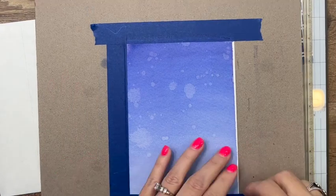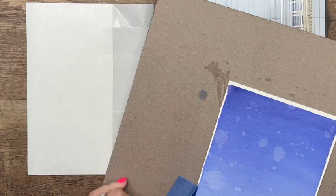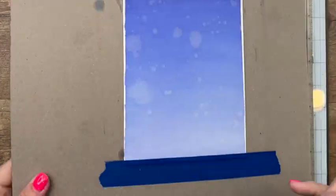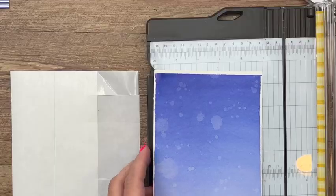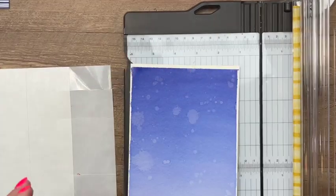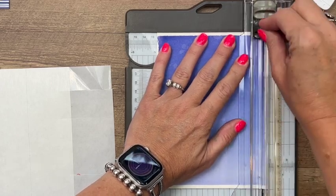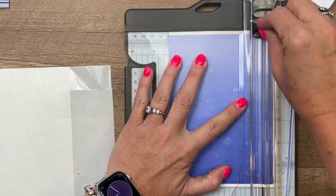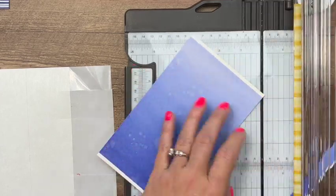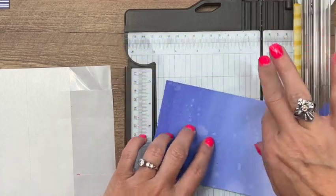We've given it plenty of time to dry, so I'm going to peel this tape off. We're going to cut this down. Usually I cut pieces down to four by five and a quarter, but I want this to cover the complete card front so I'm going to cut it to four and a quarter by five and a half. I want the darkest part to show the most, so I'll cut off that edge and go all the way to five and a half.